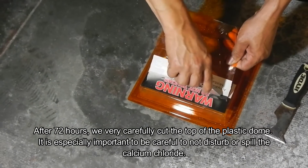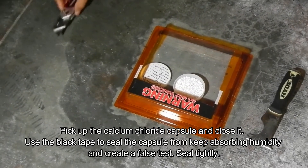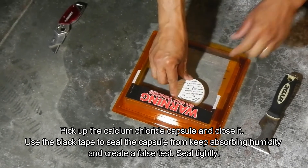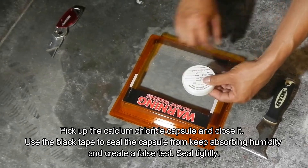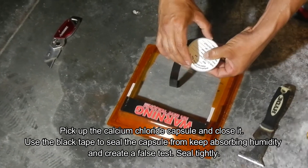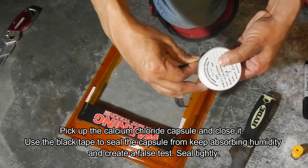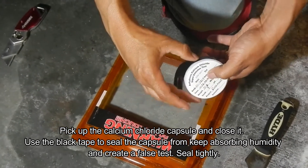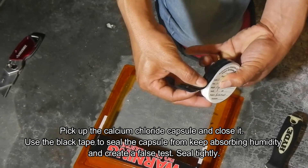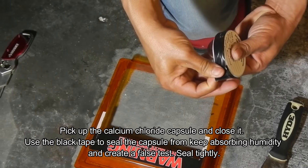It is very critical that we maintain the weight and the capsule correctly, otherwise the results may be quite off and show incorrect humidity readings. Once we take that off, we enclose the capsule — we take it out, hold it with our fingers top and bottom, remove the tape from the dome that we had before, and tape it on the side, sealing it very tightly so no more humidity enters the capsule. Your test will still be valid with only the results from your basement.